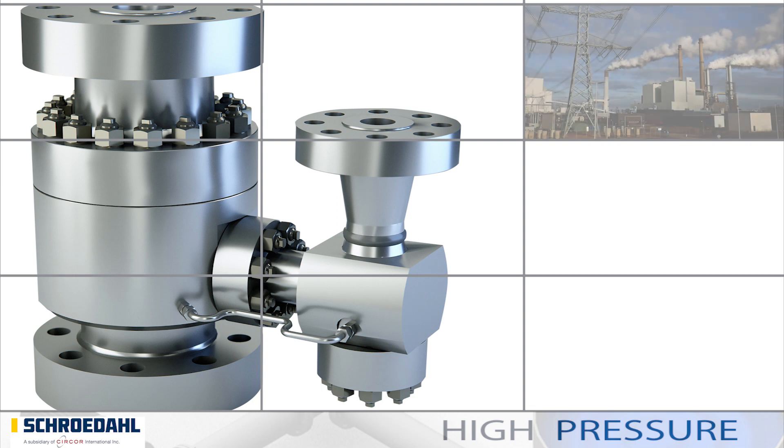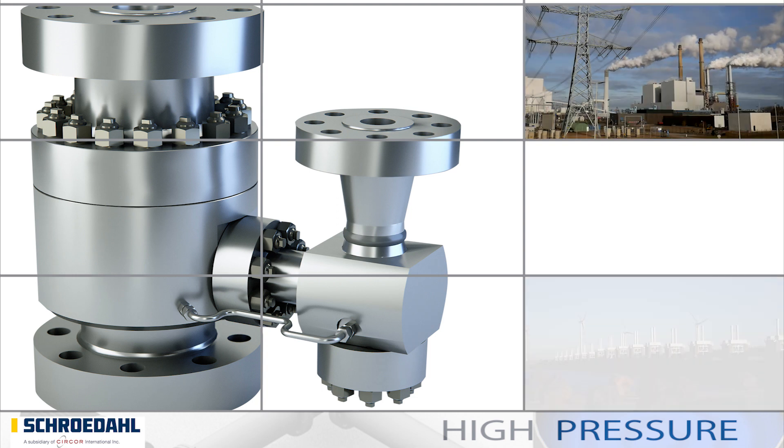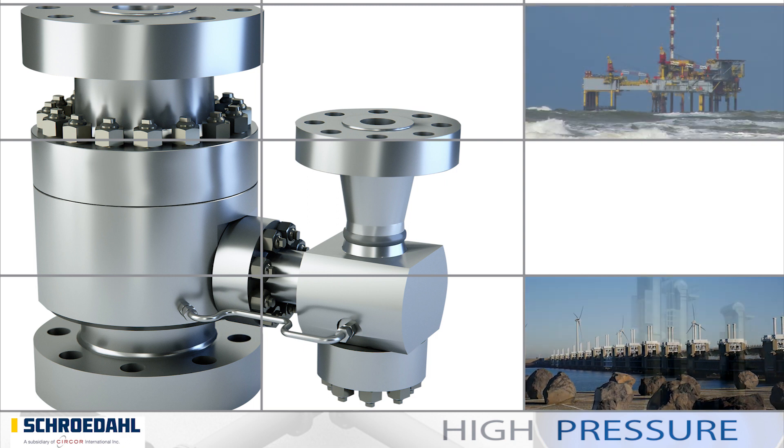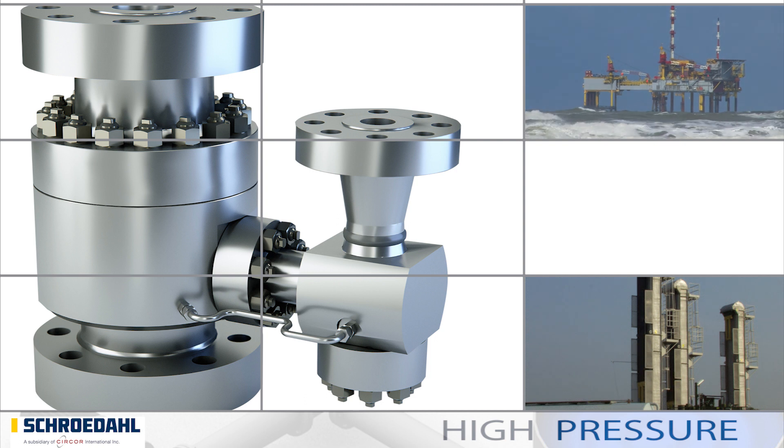The MRK valve is the perfect solution for all feed water applications that are mostly operated in the partial load range. However, an application for seawater injection pumps on oil platforms is also conceivable.